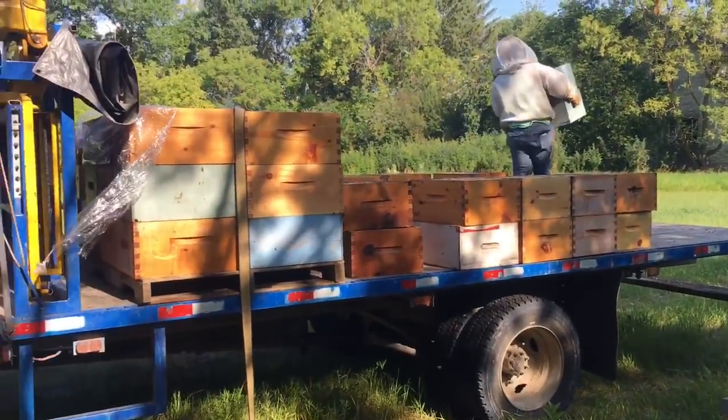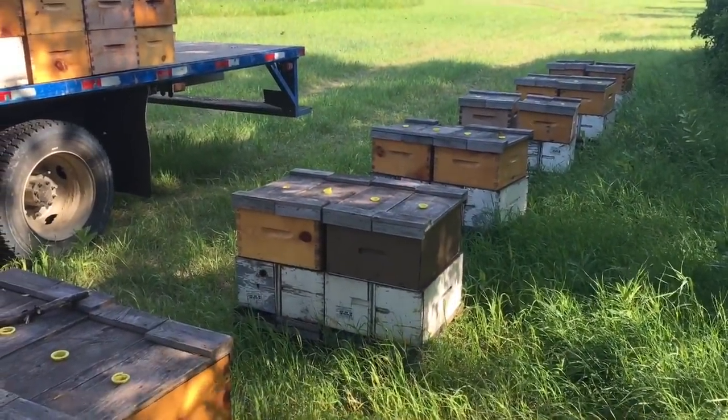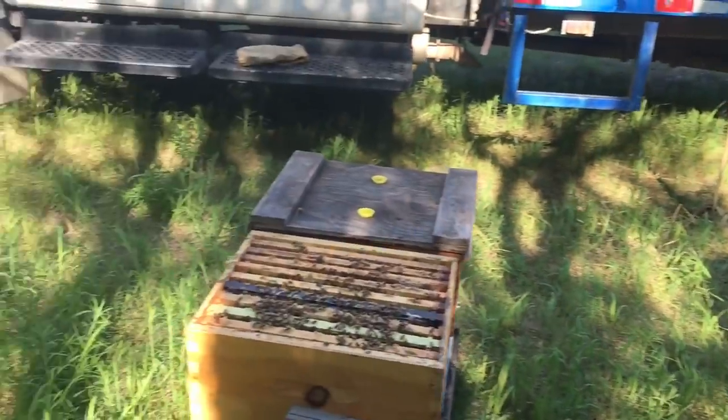We'll drop this truckload onto this yard and then come back in about 10 days and harvest the bounty of honey.